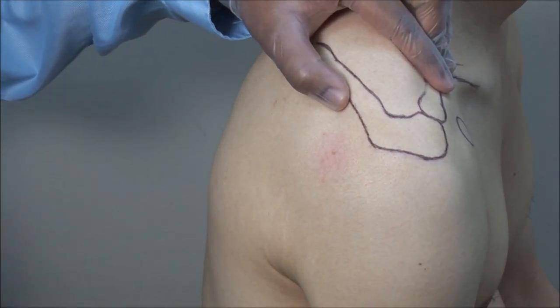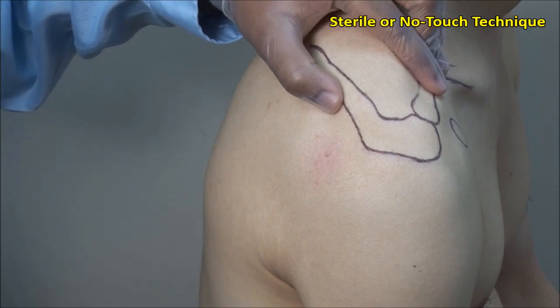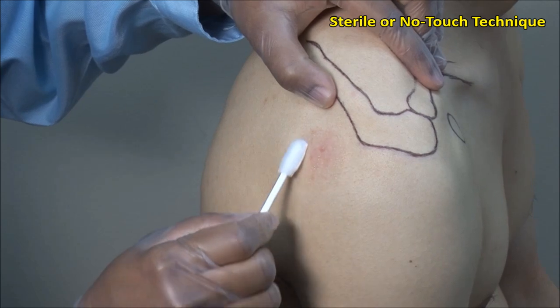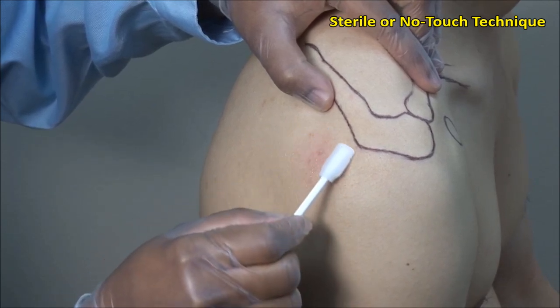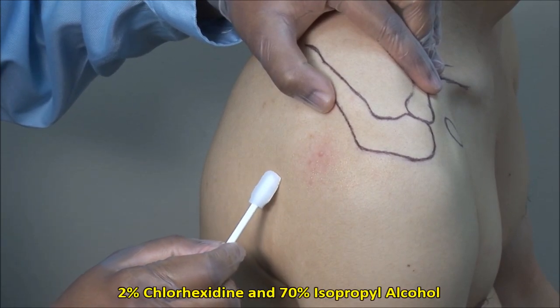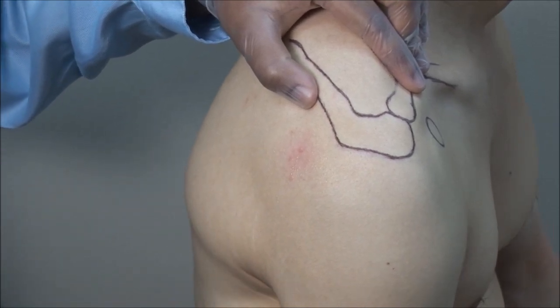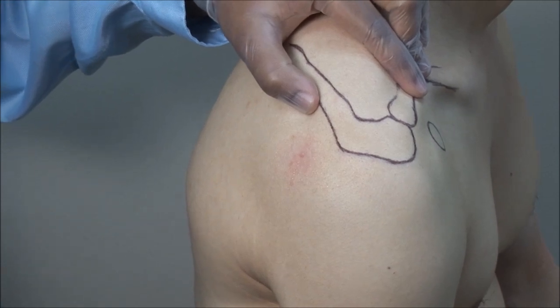These injections should always be done using sterile technique. Scrub the site and then clean in an outward fashion. Here I am using a mixture of 2% chlorhexidine and 70% isopropyl alcohol. Alternatively, you can use Povidone-iodine solution.